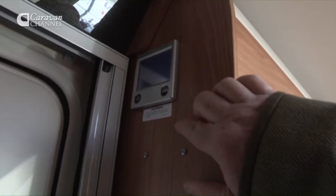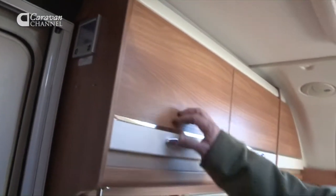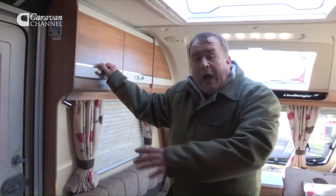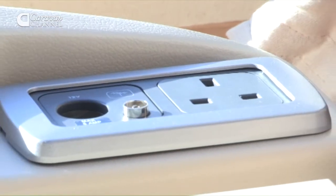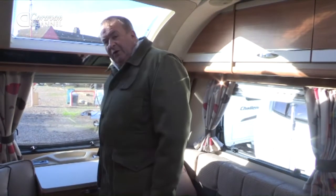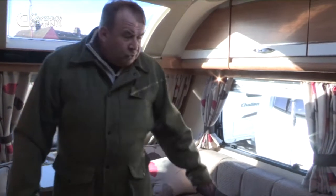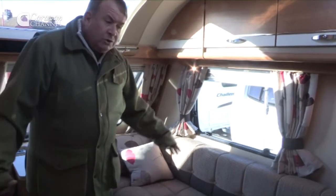Another nice touch for the 2013 model is the touch screen controls for the improved heating and hot water system that runs under the caravan. While we're at this end, I want to point out the numerous plug sockets and aerial sockets — so if you've got the Xbox going there's enough mains power to provide the facility. We've also got an onboard water tank underneath the seat which doubles up as a double bed if required.